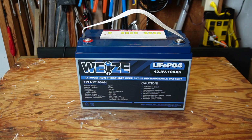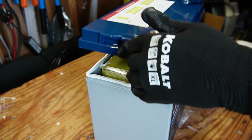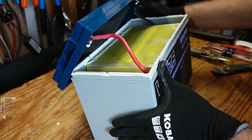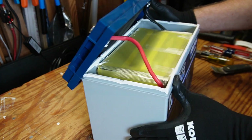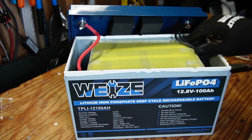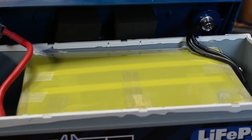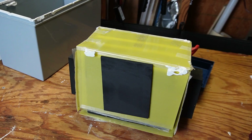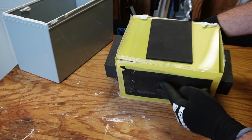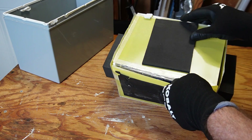Now it's time to break the battery open and see what's inside. We have a 7-gauge positive wire and two 10-gauge negative wires, and everything is tight. Getting this out of the case was quite the task — the lid came off fairly easily but the bottom had double-sided sticky foam that was a chore to remove.